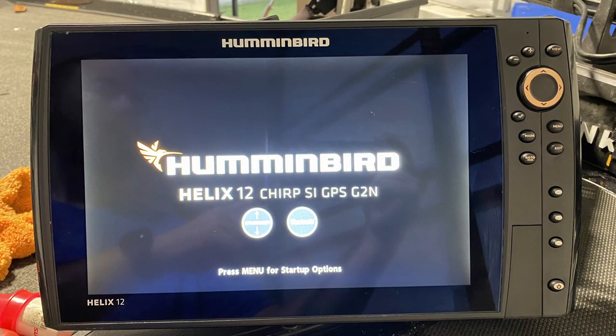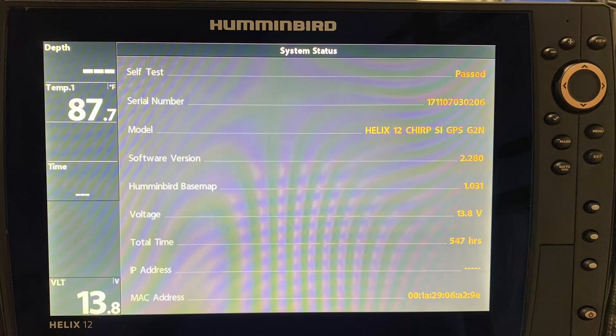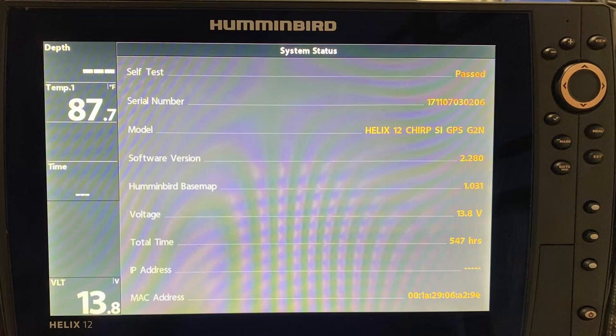If you don't know which head unit you have, there are three ways to find out. First, when you turn on the head unit, a startup screen will show exactly what unit it is with all its functionalities. Second, pull the unit off and on the back where the serial number is located there's a sticker with that same information. Third, if the unit is on and you don't want to restart it, go to the System Status screen — it will tell you which Humminbird head unit you have at the top.